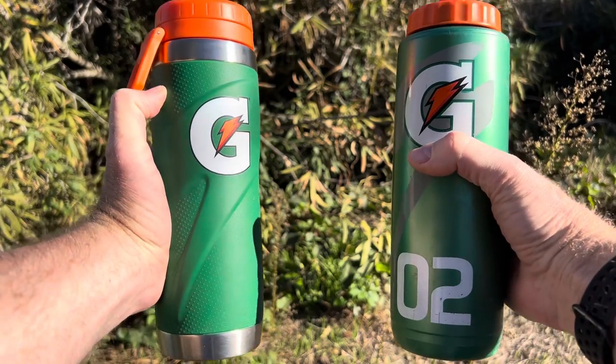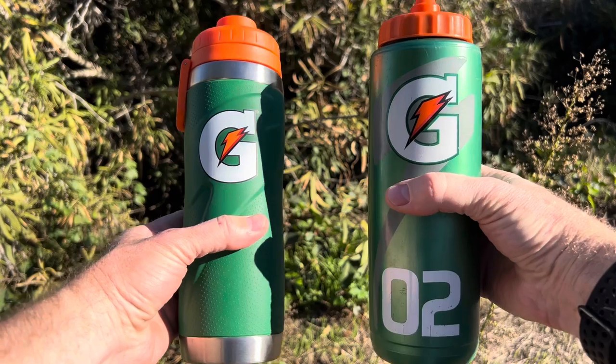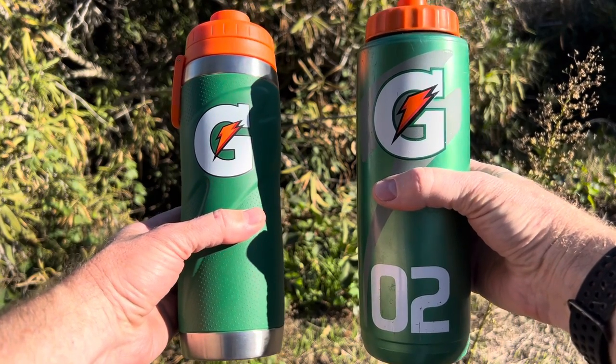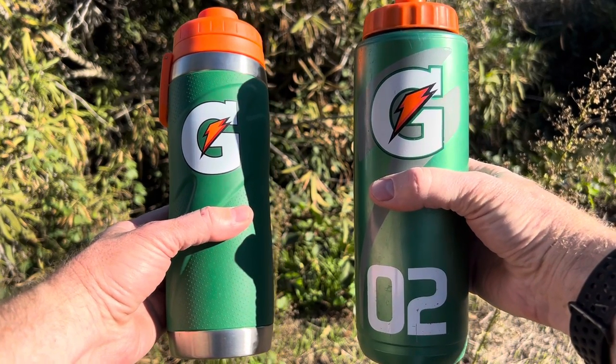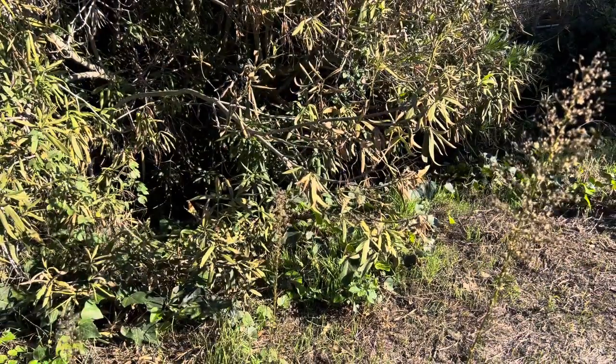I found that if I put six ice cubes in the Gatorade metal insulated water bottle, it lasts a full eight-hour day and the ice is melted off. So you have cold water all day and you get to drink it all because there's no ice left. I would recommend six ice cubes if you're using it at the office.